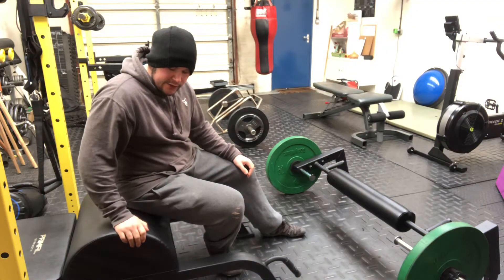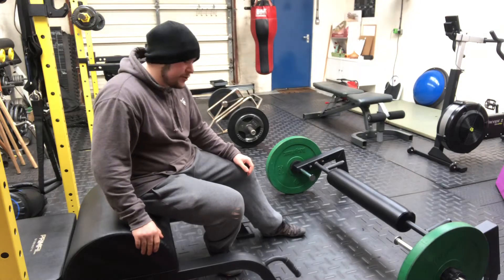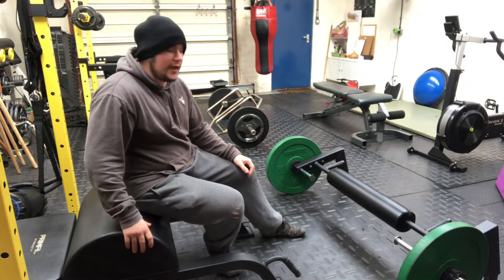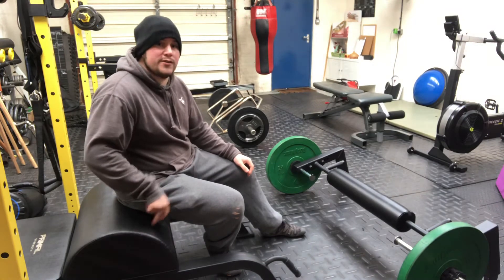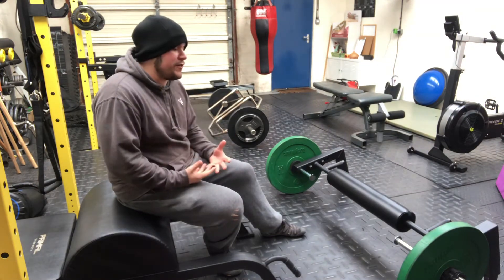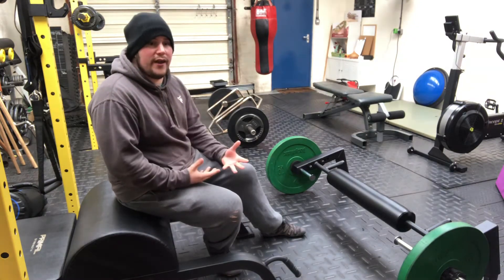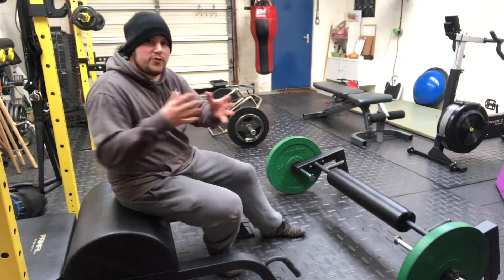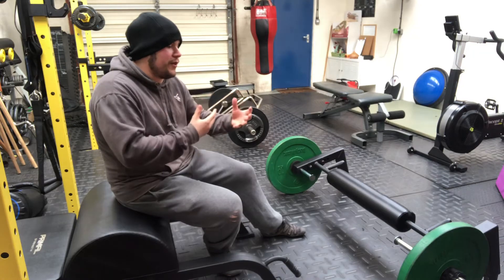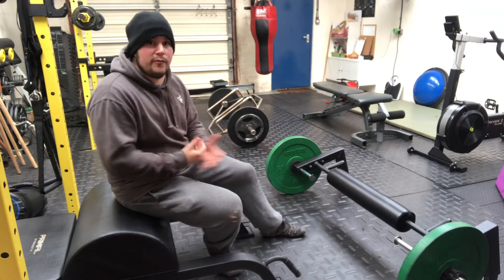I reviewed this GHD hip thrust station maybe a couple years ago — still use it, still love it. One of the things I didn't get as much use out of was the actual hip thrust, because hip thrusts have this problem where getting in and out isn't that great. Sometimes it doesn't look great, and if you're training a variety of clients, you have super serious clients that will do anything you ask, and then some people who will generally just not like a movement despite how good it is.